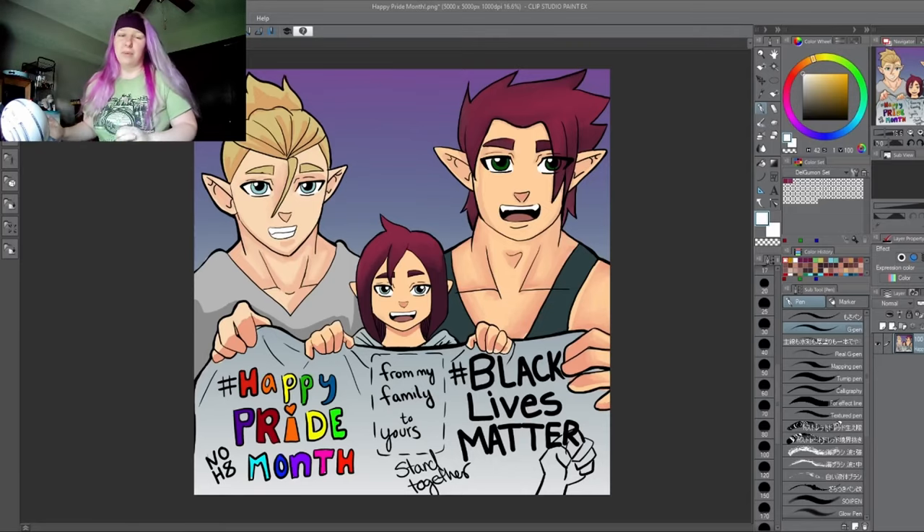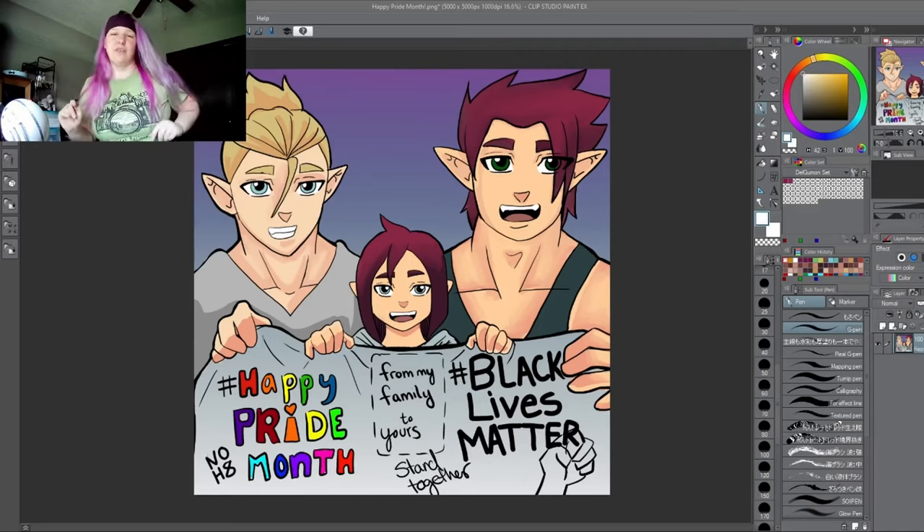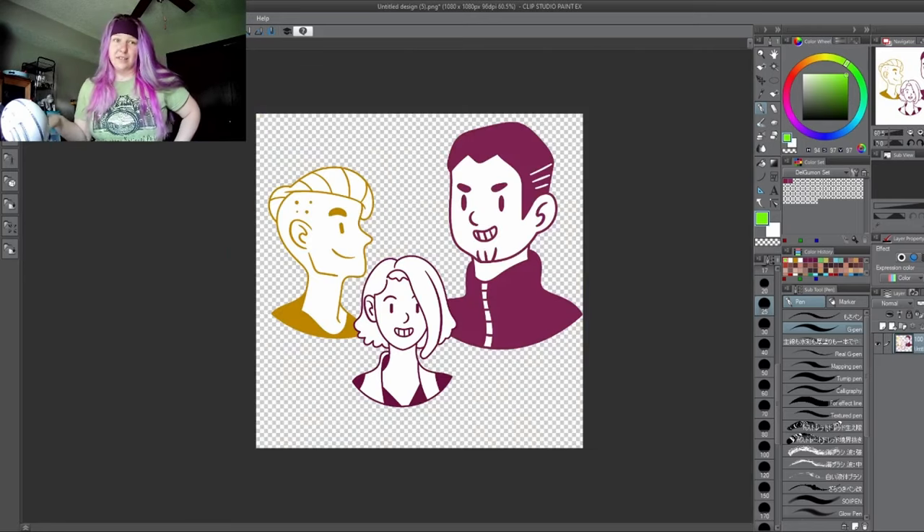This is really perfect actually, because I made this for last year's pride and today is June 1st so it's officially the start of pride month. If you're new you're not gonna know, but I am working on a comic book — this is not the same announcement I'm going to make in a future video. I'm just letting you know this is something I've been working on for a while now.